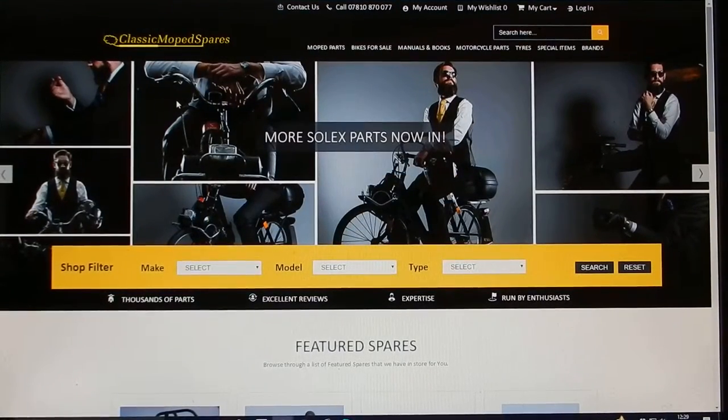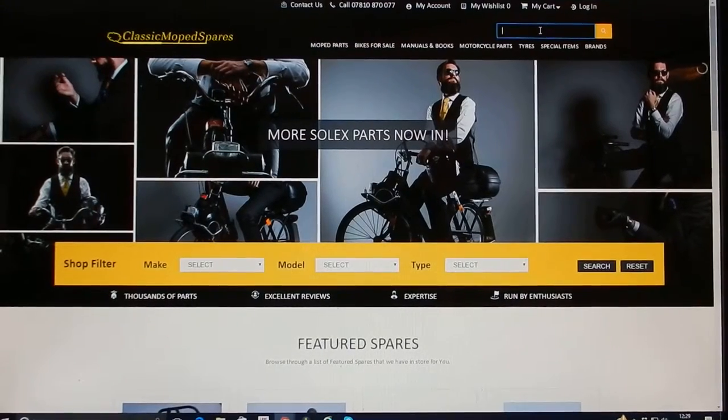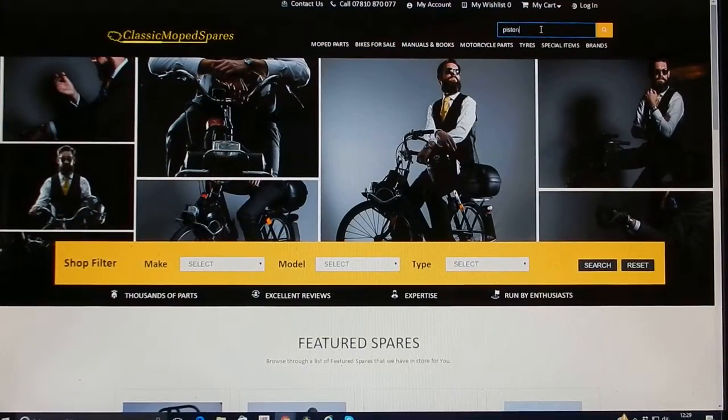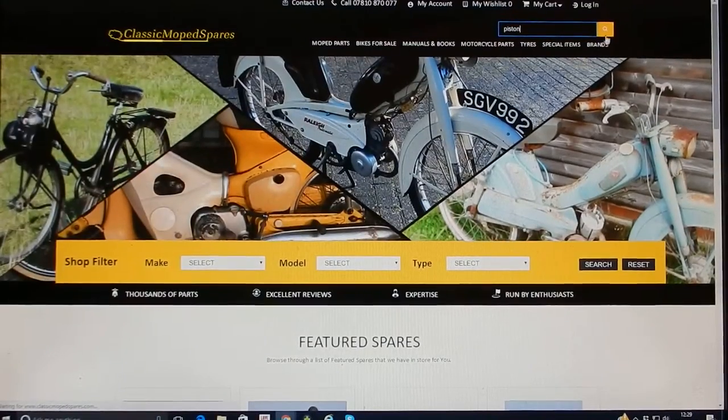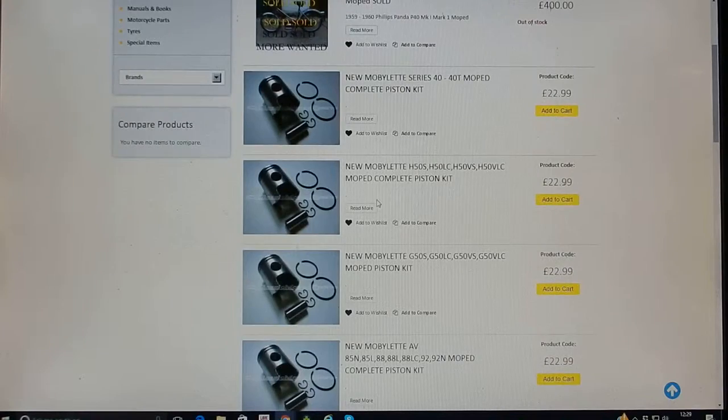Now the quickest way if you want to search for something is to type it in here, so let's say we want a piston. Hit enter or use this button, then up will come products that we sell.